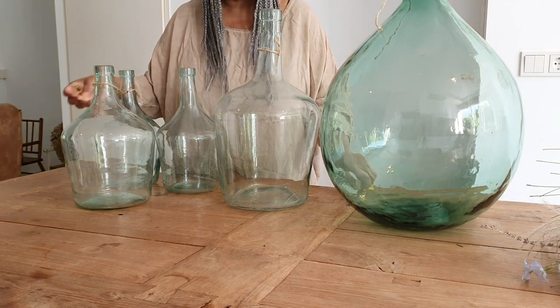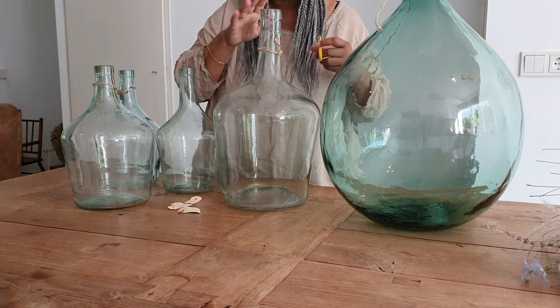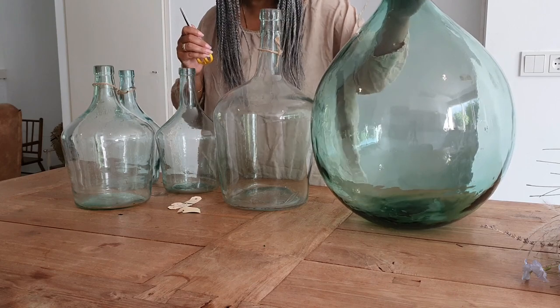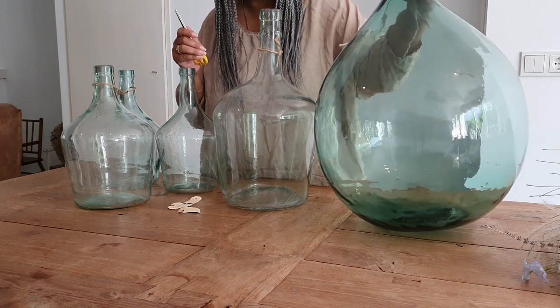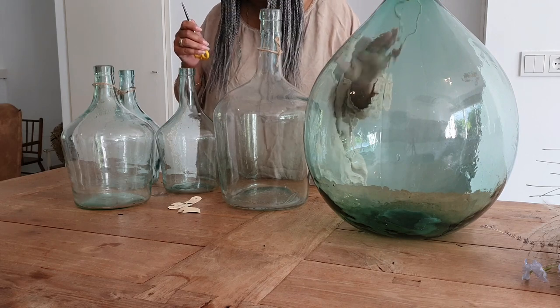Truthfully, they were not that expensive. I got them for around 14 euros for the smaller ones. And the really big one, I think it's 20 liters, was 40 euros.